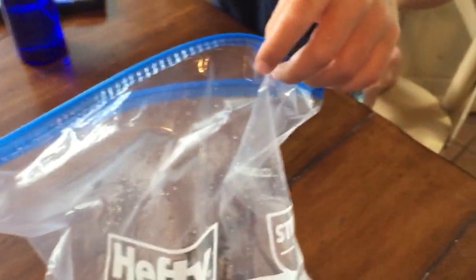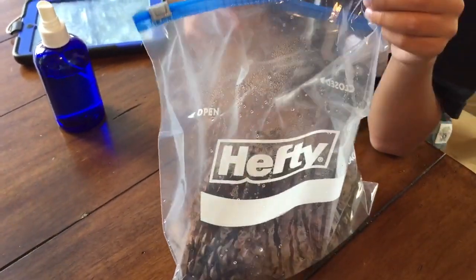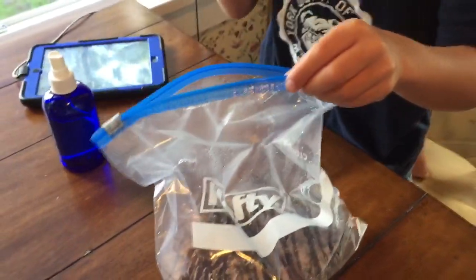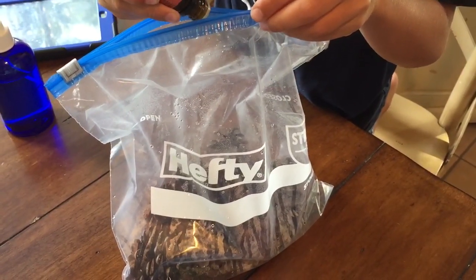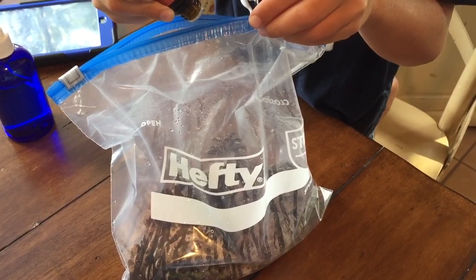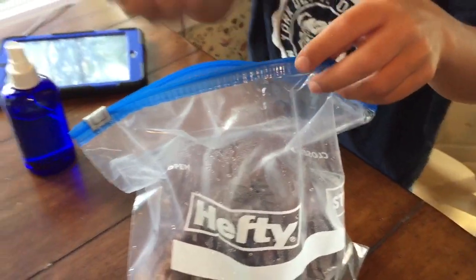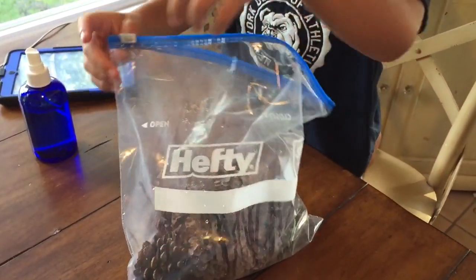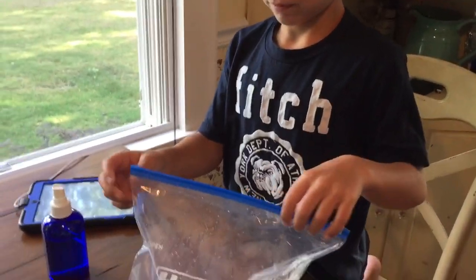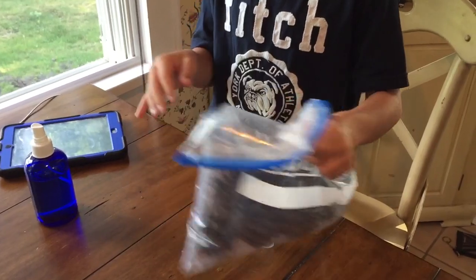They actually smell really good when they come out. Hold the bag up and drop about four to five drops of the cinnamon oil in. Then close the bag and shake it — and that's basically it.